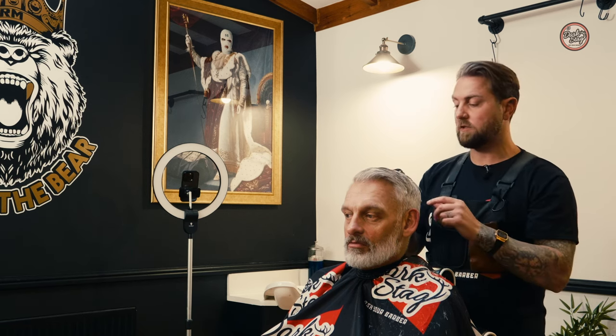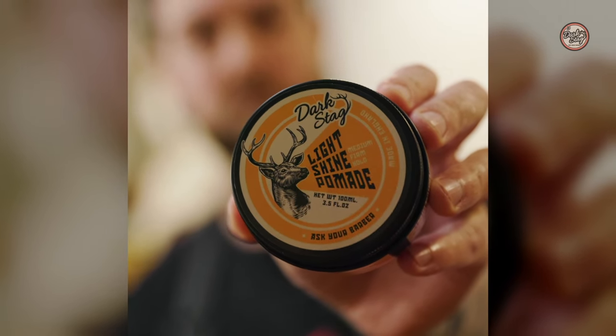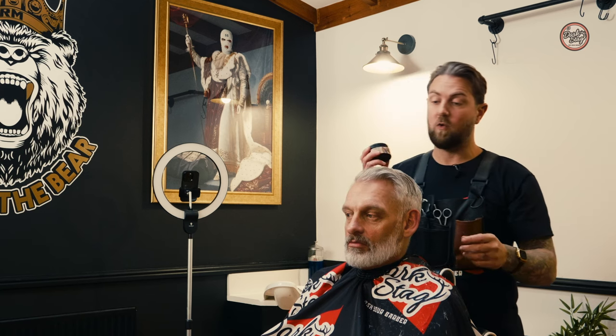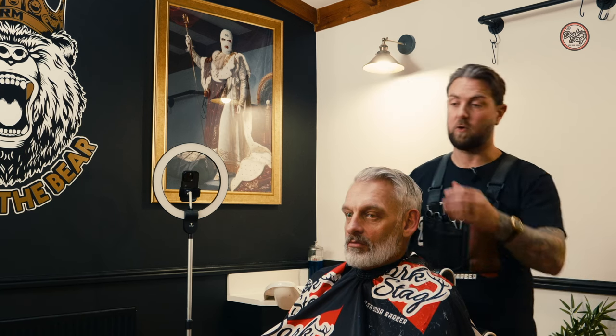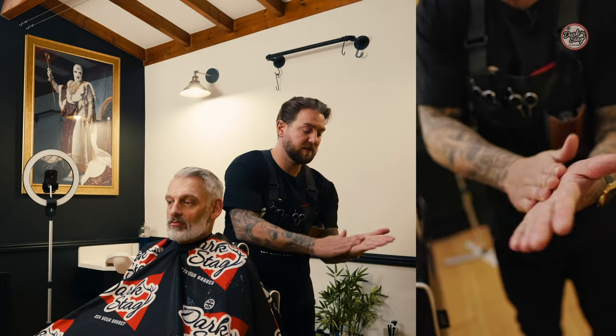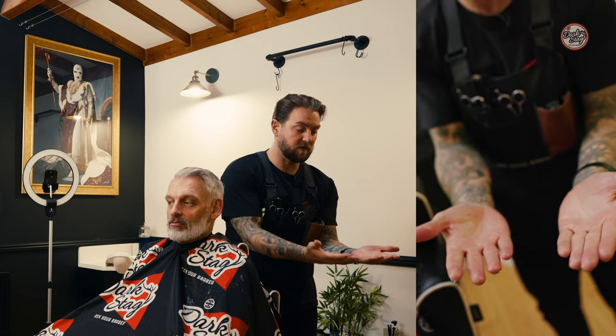Today I'm opting for the Darkstag Light Shine Pomade. This works super well into pompadour styles — it adds a little bit of shine, and it is water-soluble, so it's easy for the client to wash out. A little barber tip: sometimes I use the hairdryer just to blast it for 20 seconds, then use your hands to rub it in — it'll dissolve nicely, ready for the client's hair.